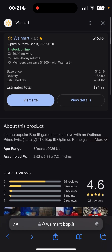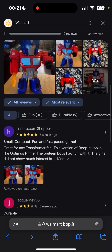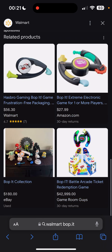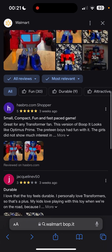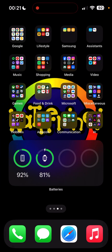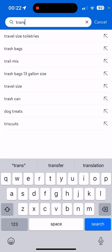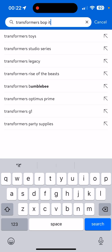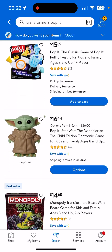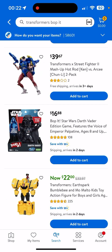It turns out it's at Walmart right now, because it looks like a couple people have actually ordered this already, which I didn't know. Let me check my Walmart app — it's not on the website right now, it's not on the app, but it is on here.